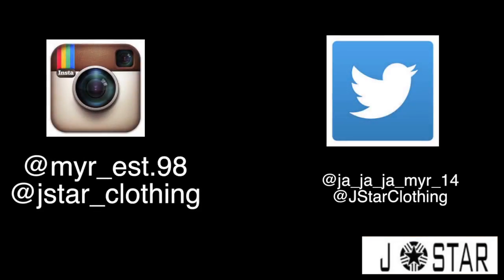Like, comment, and subscribe, and don't forget to follow me on Instagram and Twitter at the end of the video. Peace out, guys.